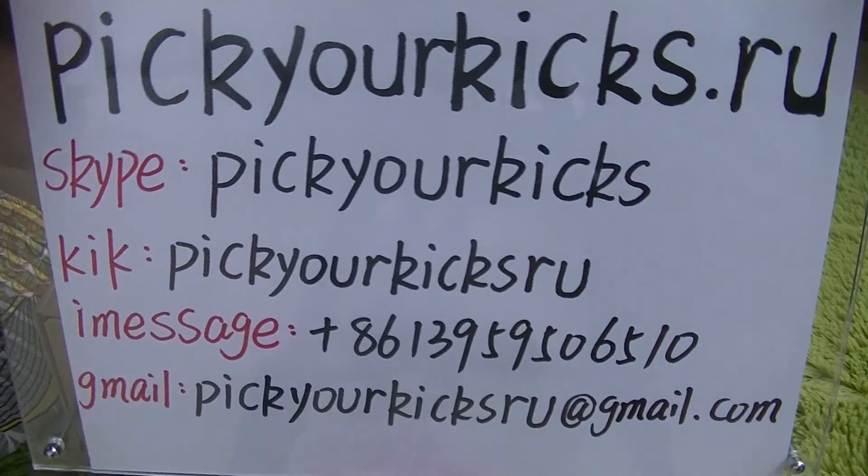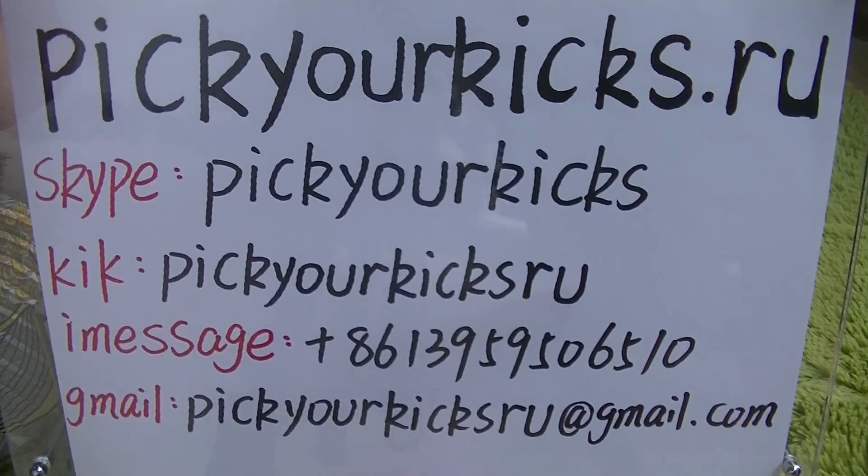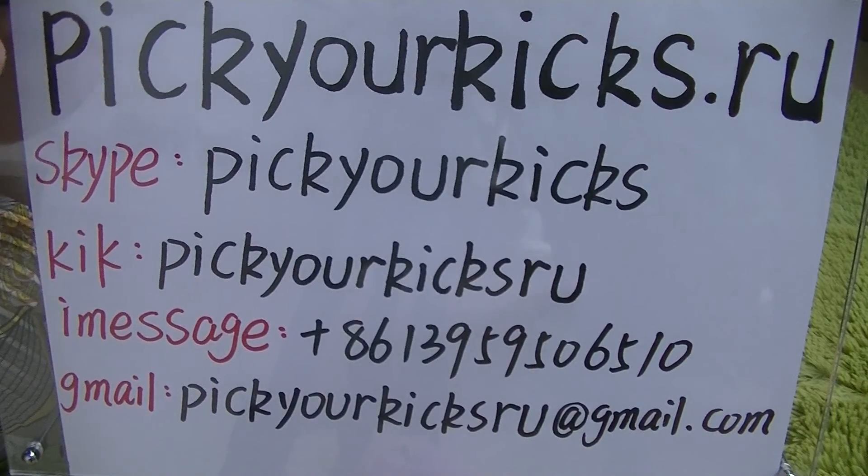That's all for today. Hope you like what I shared today. See you later.